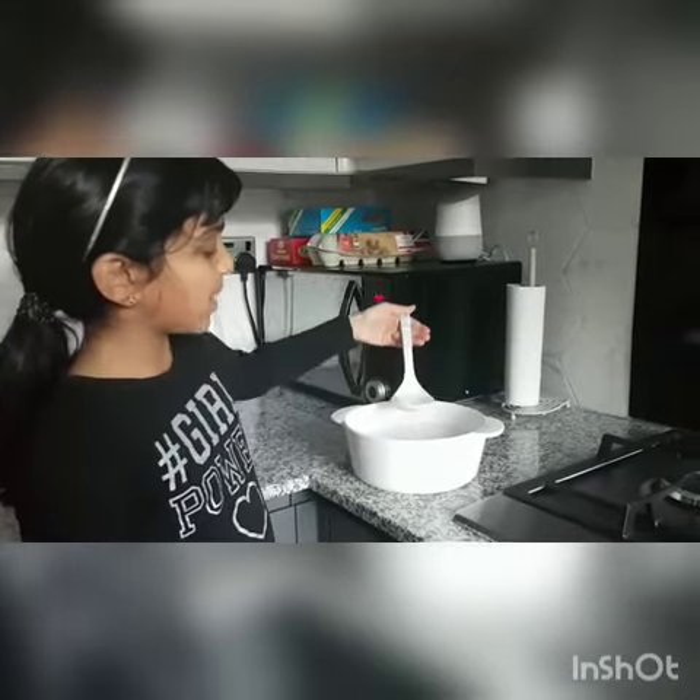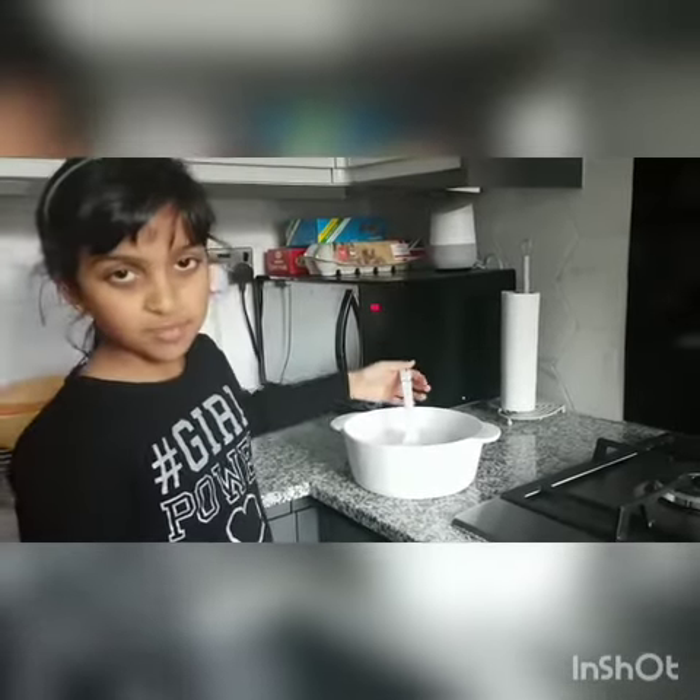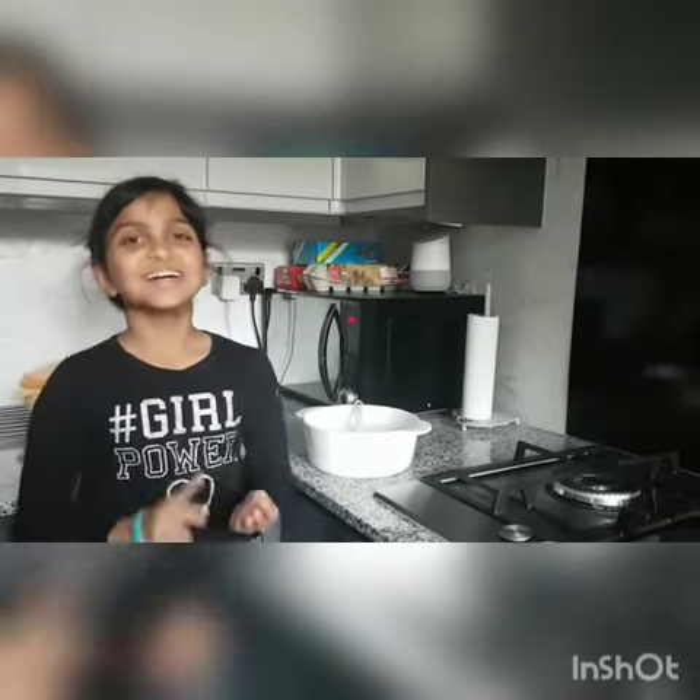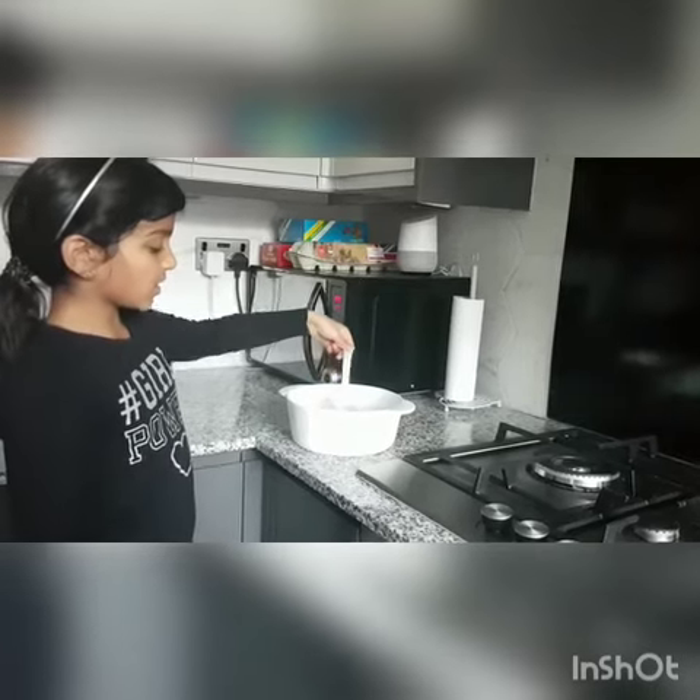So here I've got some batter me and my mum made. I used coconut, rice, sugar, salt and water and mixed them all together and made this.